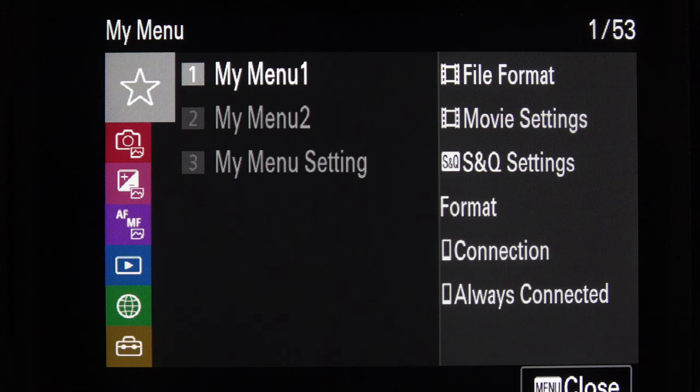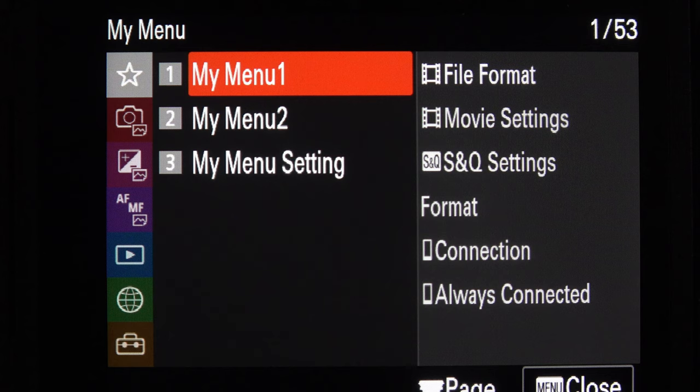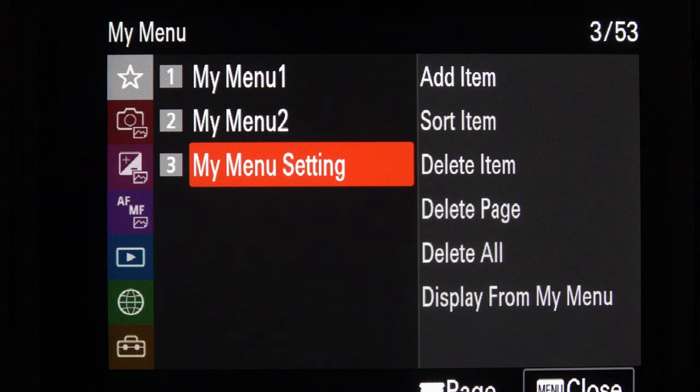Hopefully this video will be useful to people who've never used a Sony camera before. We're going to start off by looking at My Menus — a short set of menus you can create yourself with all the settings you routinely use. You can put them into this short set and it's very simple to use. We come from the star symbol in the top left, and I've currently got two pages set up — you can have up to six. We come down to My Menu Settings, and on the right we can add an item, sort, delete an item or delete a page.